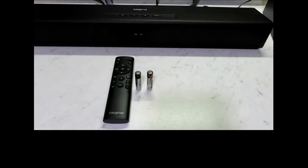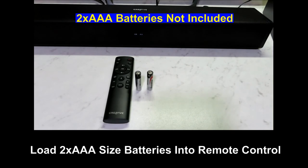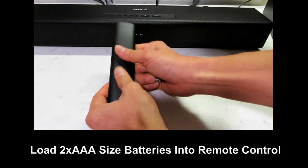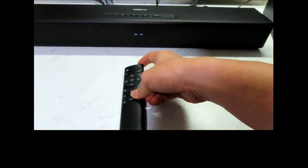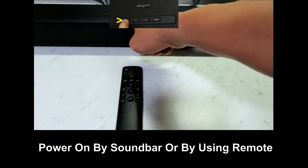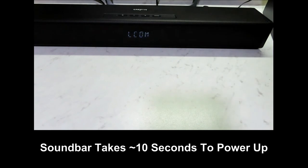With the soundbar connected, turn on the power at the main socket. We can see that the LED will light up on the soundbar itself. There will be two dashes at the front. Let's load the two AAA sized batteries into the remote control — the batteries are not included in the box. You can turn on the soundbar by pressing the power button on the remote or on the soundbar itself. You'll see a welcome message and the first source is Bluetooth.